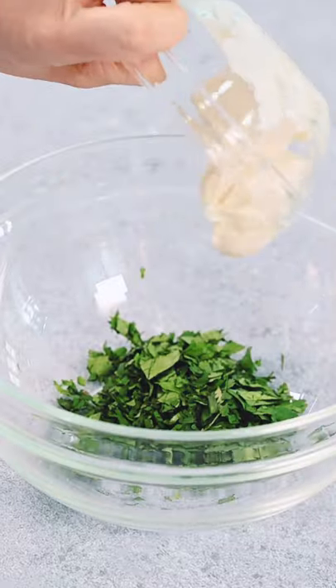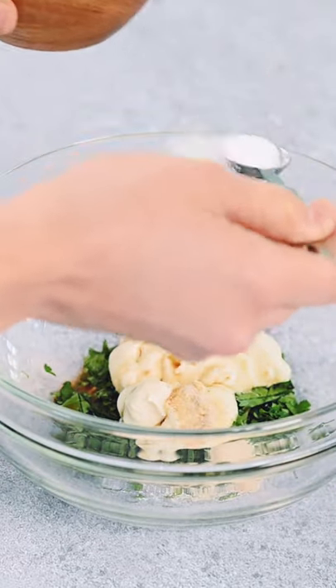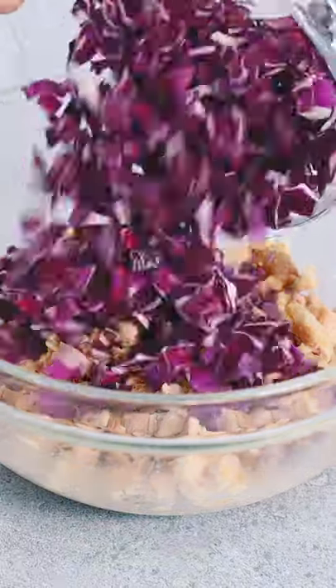Combine cilantro, mayo, coconut aminos, garlic powder, salt and pepper, then mix in the cooked chicken and some shredded cabbage.